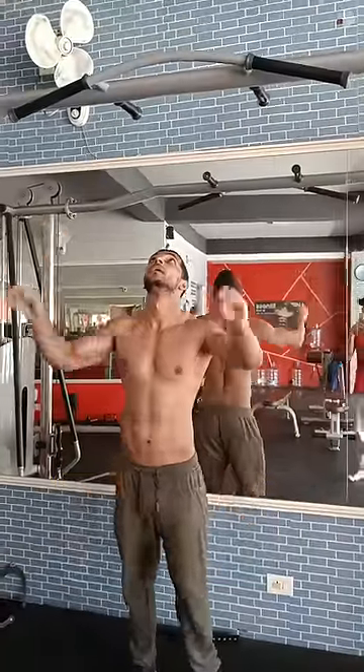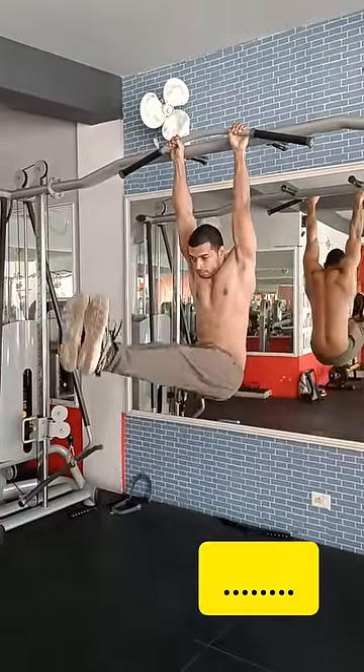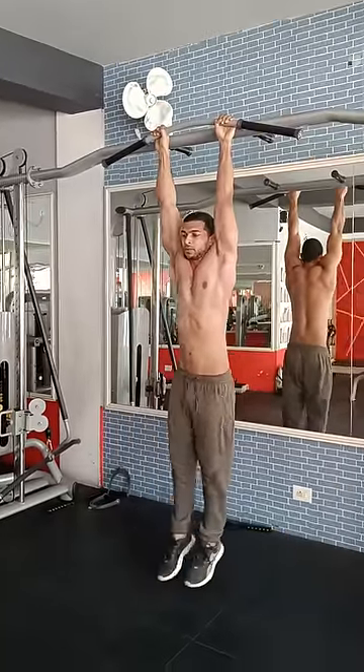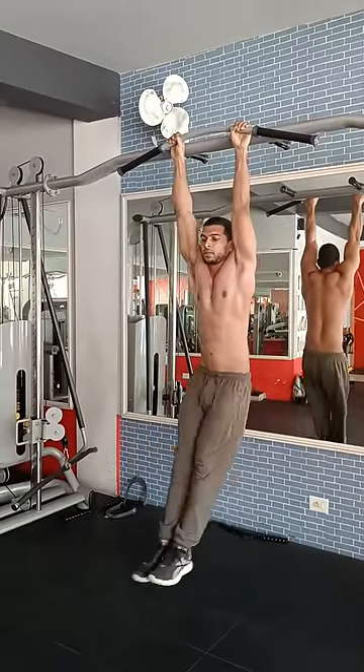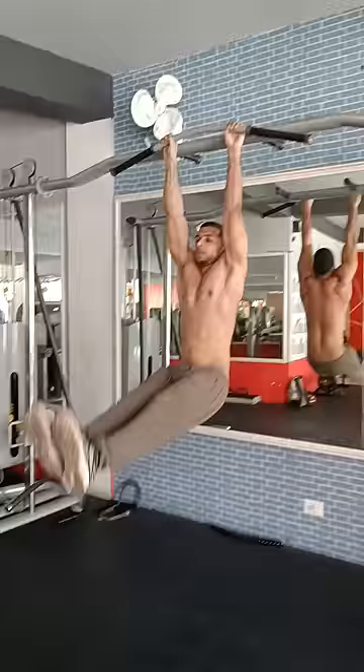Knee leg raise. 1, 2, 3, 4, 5, 6, 7, 8, 9, 10, 11, 12, 13, 14, 15.